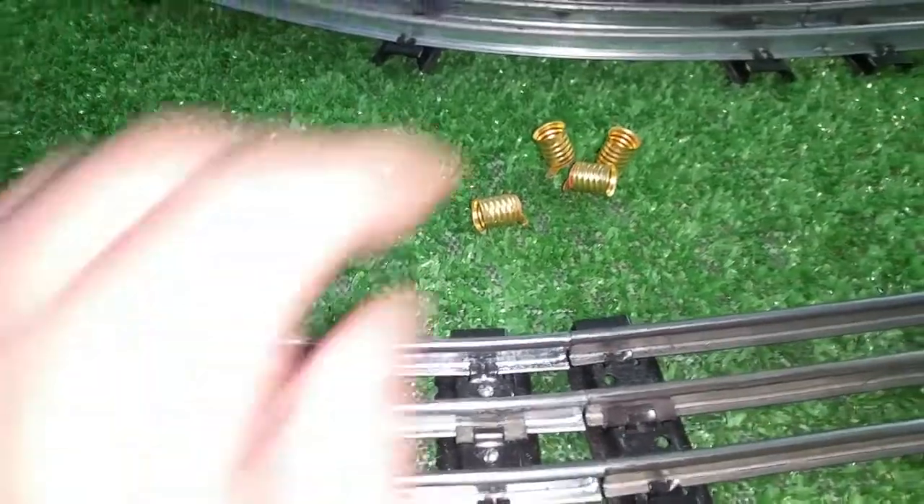They're really inexpensive — about $0.30 a piece, something like that. I ordered six of them, and like I said, they just got here.